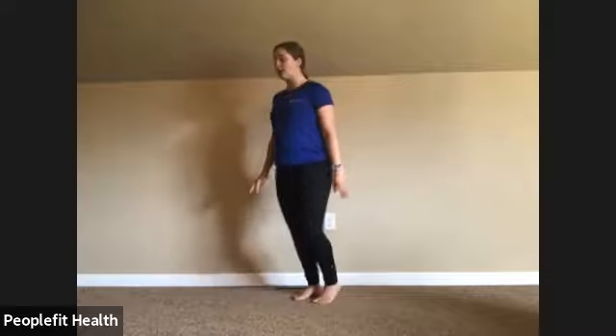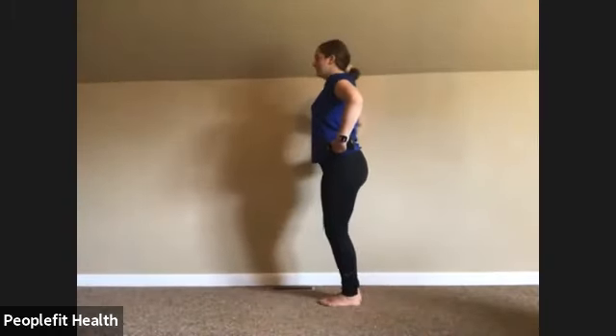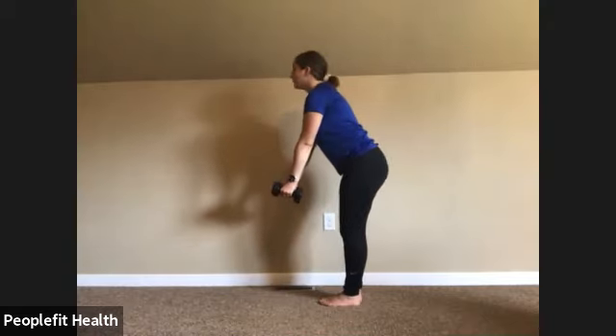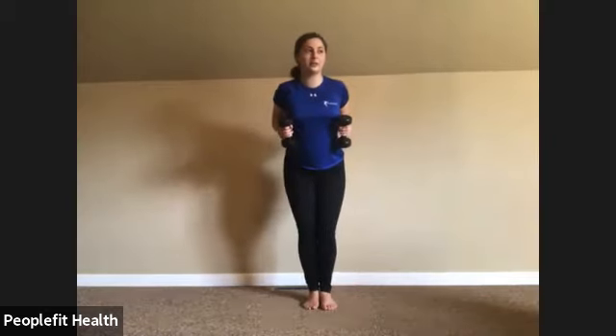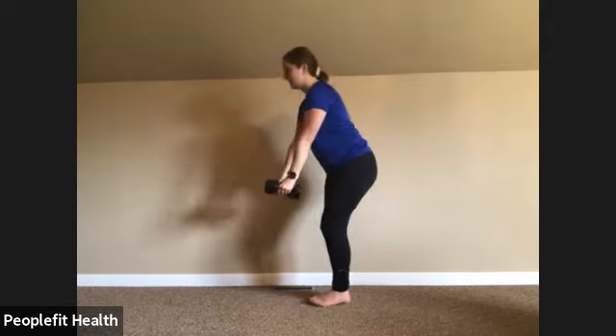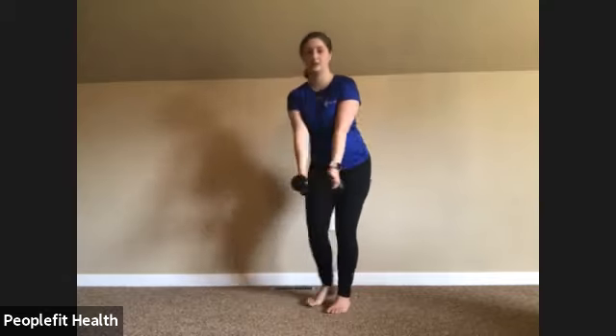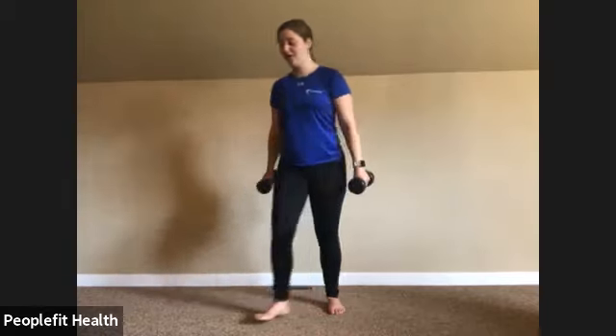We're going to grab our dumbbells and do a row. Feet together, slight bend in the knee, hinging at the waist, weights out in front, head where it feels comfortable. Pull up — elbows close to your body, pretend like you're squeezing your shoulder blades together, and come back down. Squeeze at the top. Keep that back flat, pelvic tilt. Eight, nine, ten, eleven, and last one, twelve. Awesome, put those to the side.